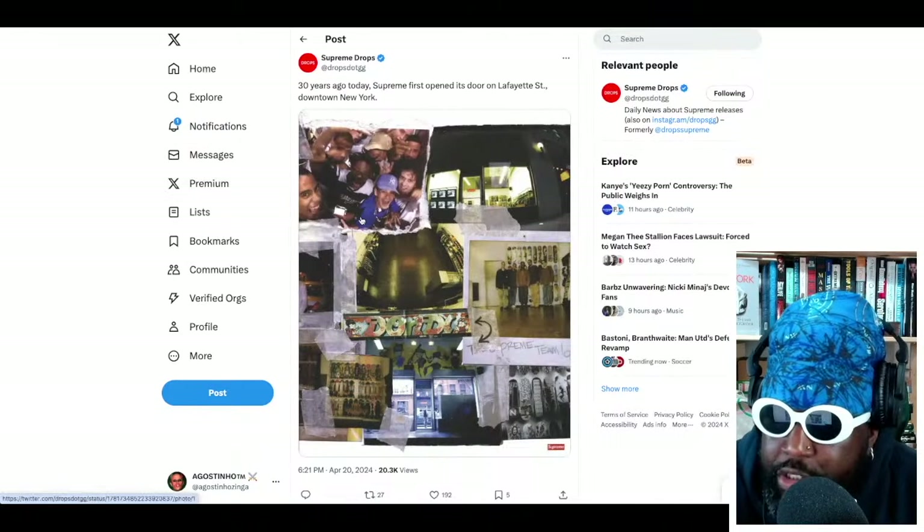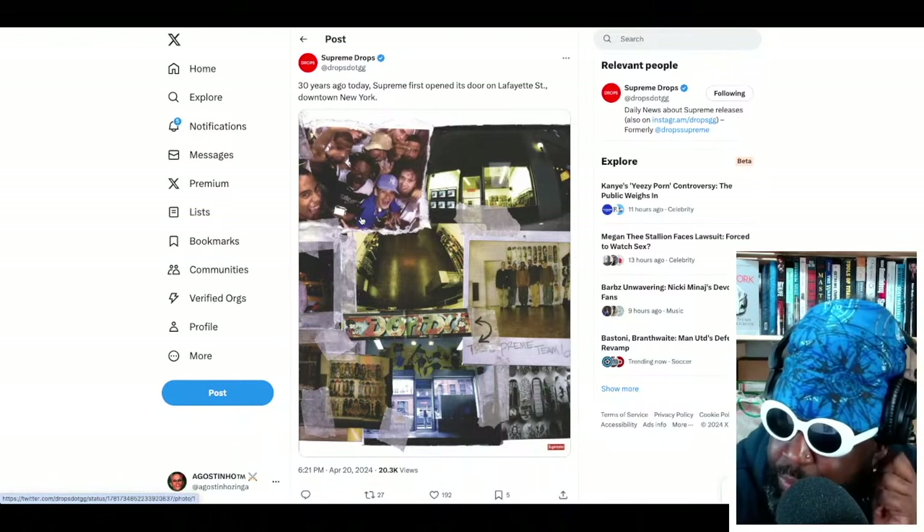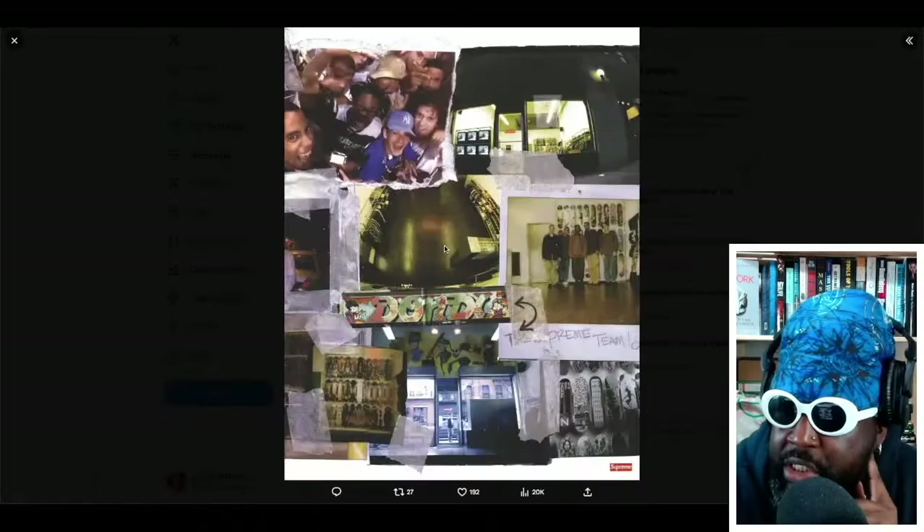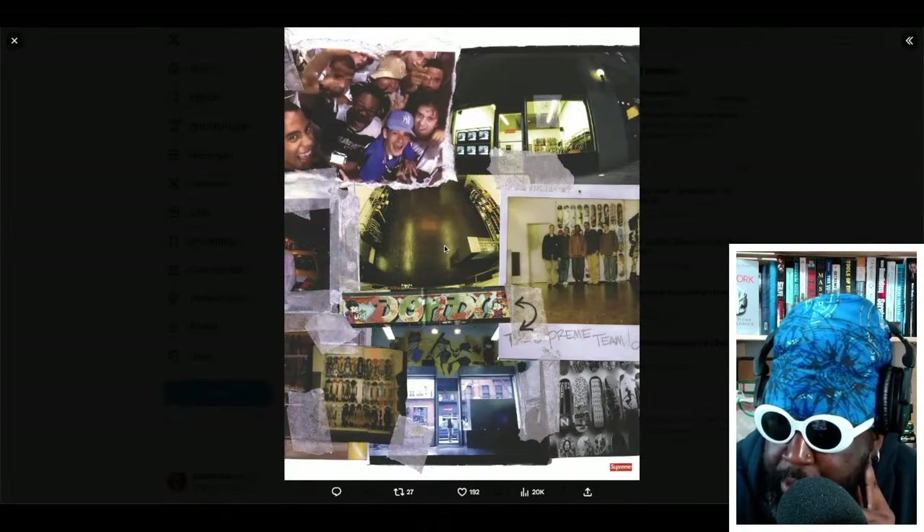We've also got some more pictures — I think these might be from the inside of the book. It looks like a collage featuring images over 30 years of Supreme store history.